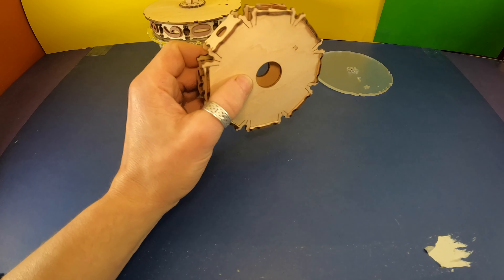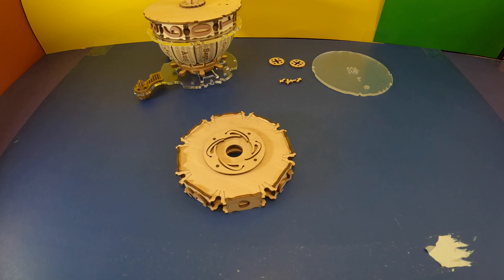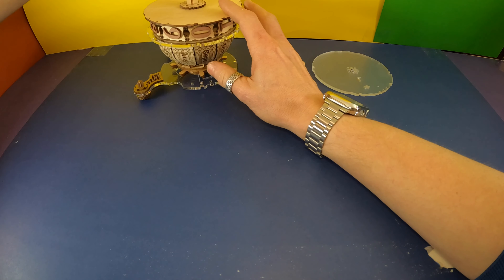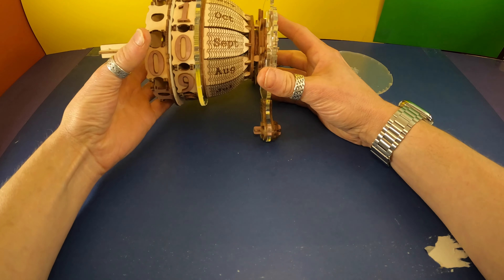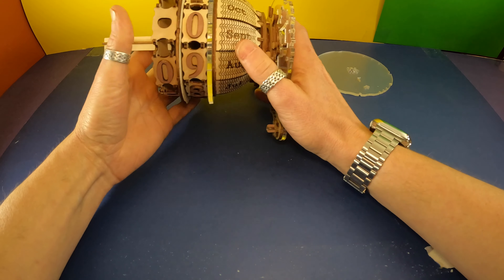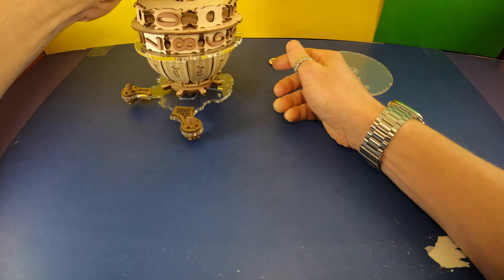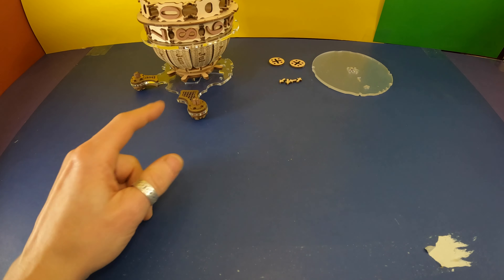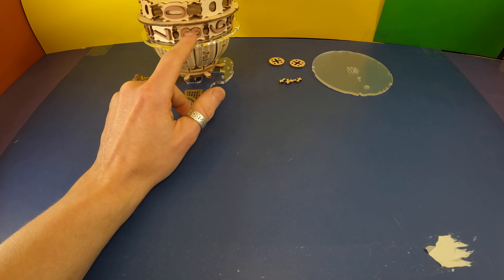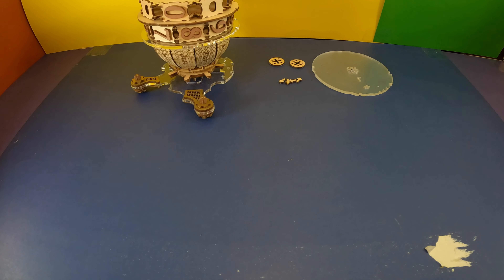Got that done. I'm going to drop that one in. I do think somehow I put the second digit in backwards, so I'm going to have a whole lot of spinning to do on it. I took it apart and tried to put it back together, but for some reason it's still backwards and it doesn't seem to want to be right.